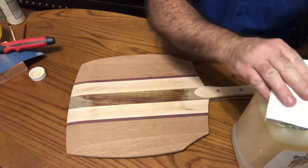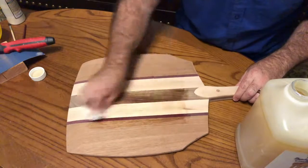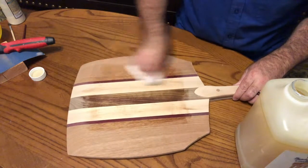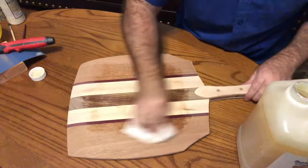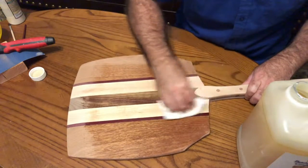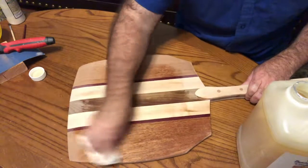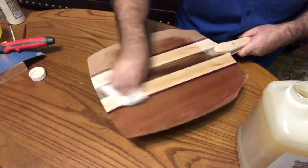We're just going to start applying the oil. I want to wipe in the direction of the grain — just a good habit to get in. On an oil like this, a mineral oil, it's not as important to wipe with the grain. But with other finishes, it can be very important.